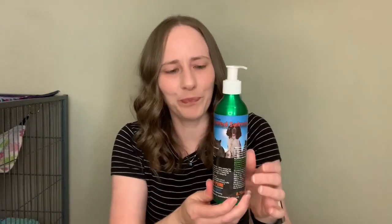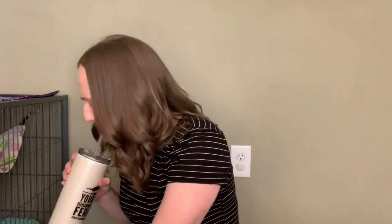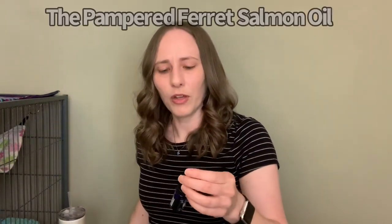Most of you know I use salmon oil. The brand is Iceland Pure — I always write the date I open the bottle on the side because salmon oil will only stay good for about three months. It's important to keep up with that because it will go bad and smell, and you don't want to give your ferret that. Ferrets shouldn't have a lot of salmon oil — I give Simon a tiny little drop when training and only use it a couple times a week. The Pampered Ferret also sells salmon oil in a little bottle, which is perfect so you don't waste a large bottle.